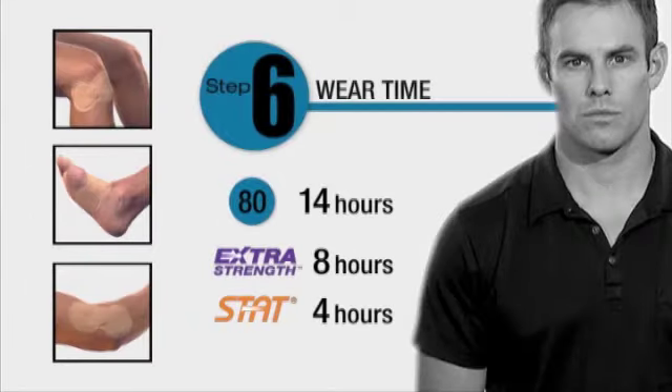Length of wear time is dependent upon a patient's skin resistance. Average delivery time for the 80 is 14 hours, for the extra strength 8 hours, and for the stat 4 hours.